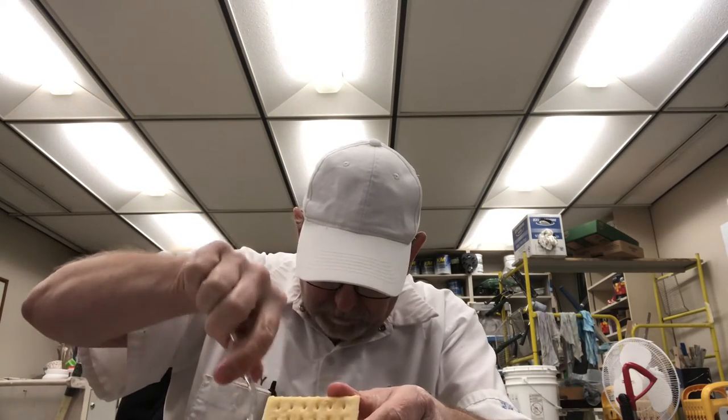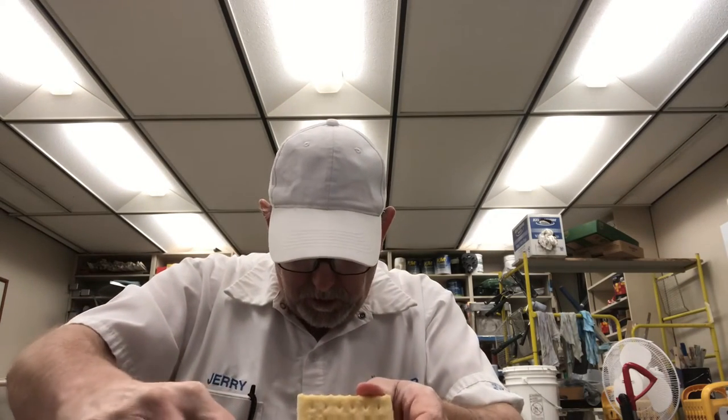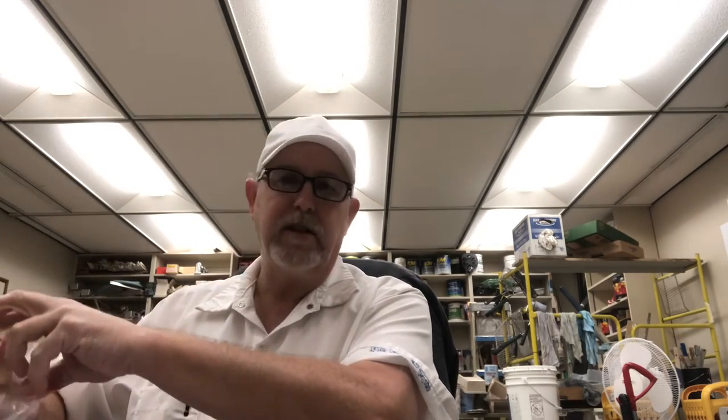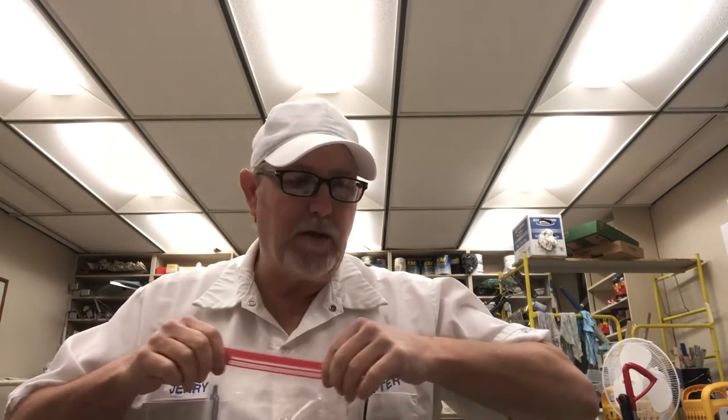I happen to have some club crackers here. Let's see how it does on a salty club cracker. Oh yeah, they taste good on a cracker. This should make a good hors d'oeuvre — a bunch of different crackers on a big platter, serving it to your guests. It's kind of a fancy tuna with that extra virgin olive oil and lemon dill.